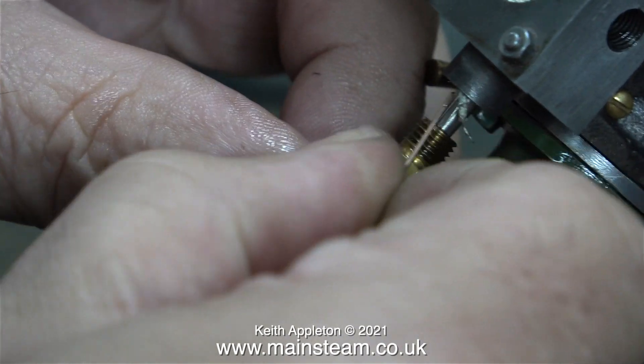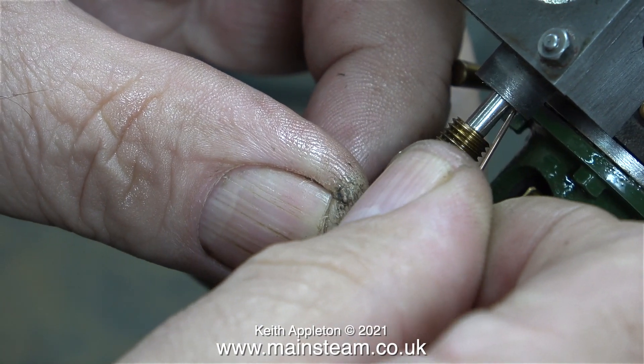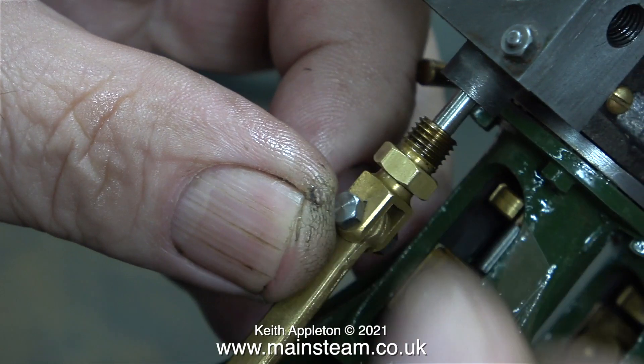This can be quite a fiddly job, but you have to persevere and eventually the last piece of packing disappears into the gland. Then it's time to tighten the nut to hold everything in place.